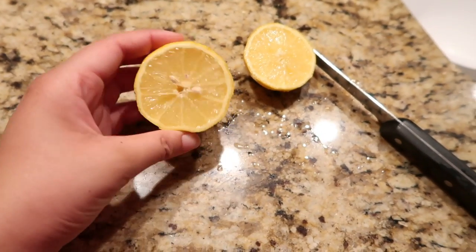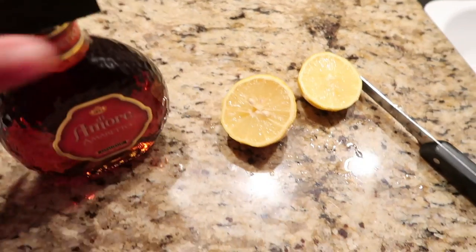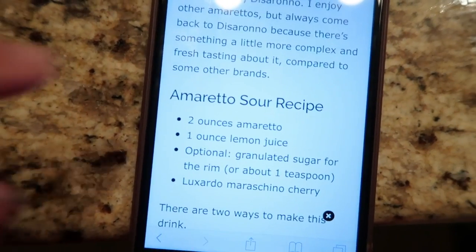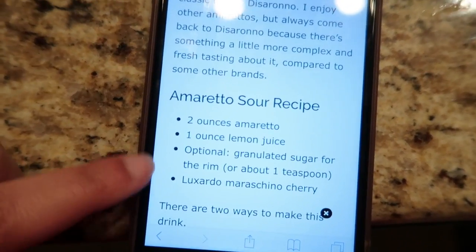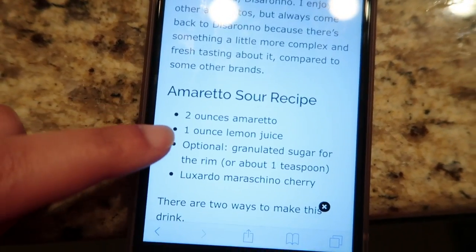Okay, so this lemon looks really good. I'm just going to go ahead and use this one and make this. I'm using a recipe I found on my phone. The Amaretto Sour recipe only needs these ingredients. I'm not going to do the sugar, I'm not going to do the cherry, so it's just two ounces Amaretto and one ounce lemon juice.